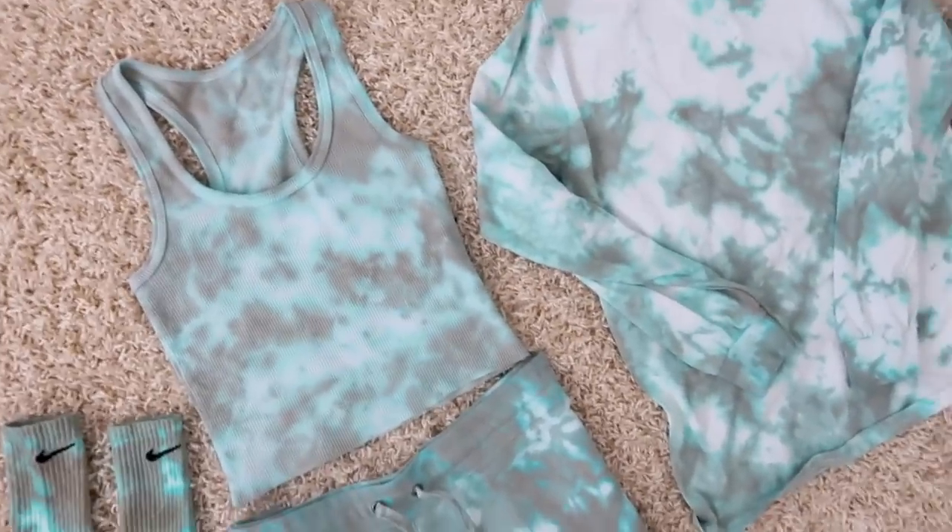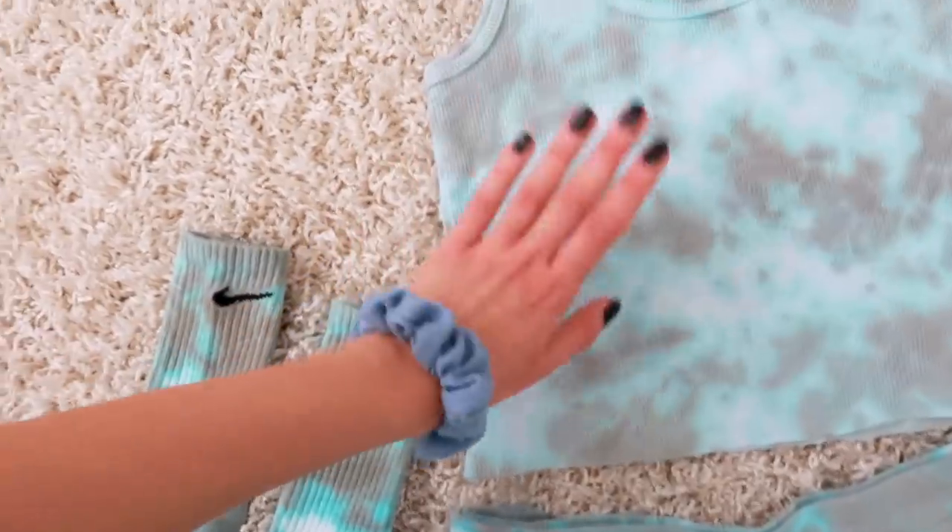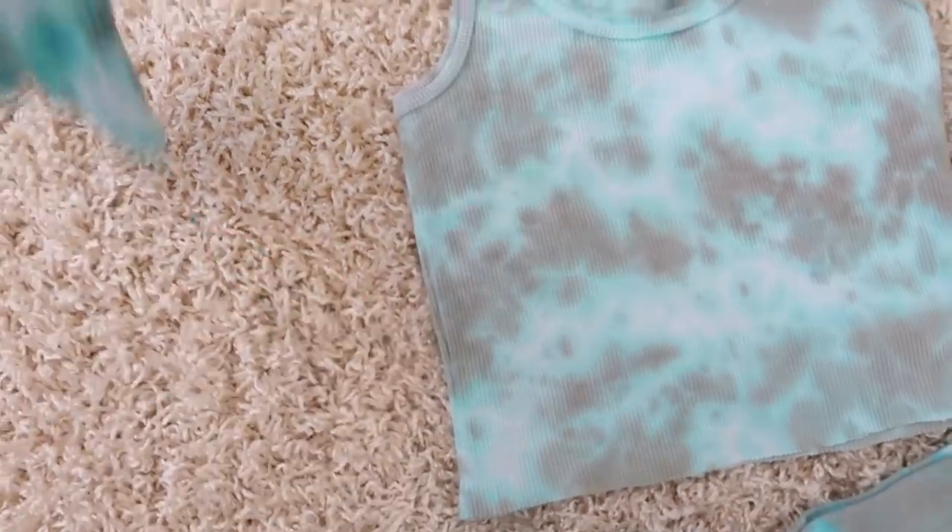Grabbing the entire sweatsuit, all you're gonna do next is just put it in your washer, do a quick cold rinse cycle, put it in the dryer, and once that's out, you have your entire sweatsuit completely done. When I started rinsing this out, I really thought I wasn't gonna like it because it wasn't the color I wanted, but oh my god, it turned out so freaking cool. I love this marbling effect that it has and the tie-dye just kind of went in all the right places. And here's what the full-on set actually looks like, and I love, love, love it.